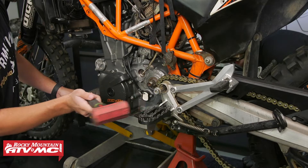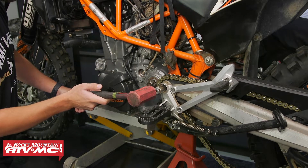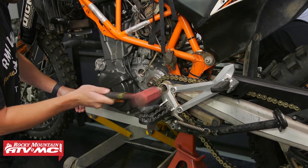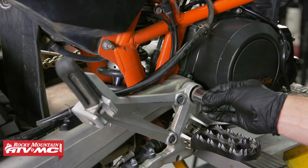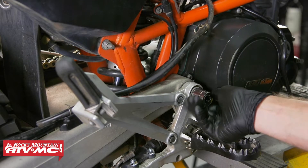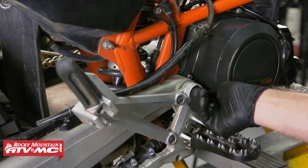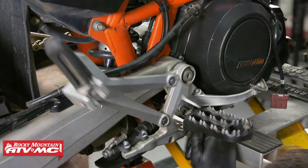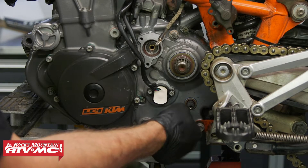This is where that centering punch is going to come in handy. You can reach in from the other side, line up the engine with the swing arm, and it's going to help you press that swing arm bolt in place. We're going to install this bolt on the other side of the swing arm, but it's just going to stay loose for now. Then loosely install that nut on the other side.